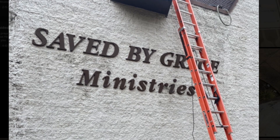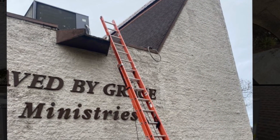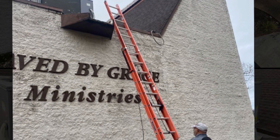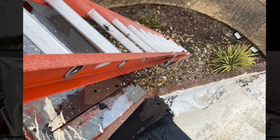Hey guys, DanJuan098. I just want to show you what I did today. I climbed up this roof on this ladder. It wasn't that bad, but I looked down and that was definitely a mistake.